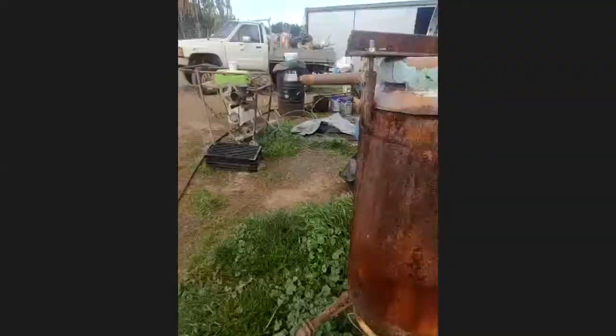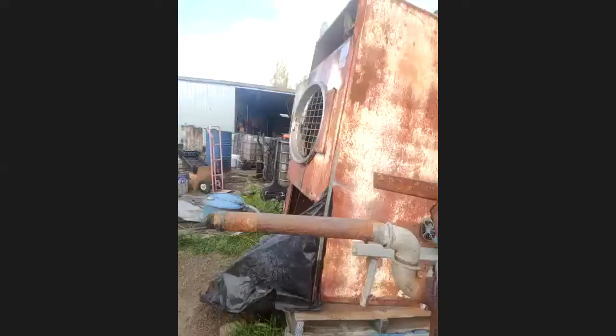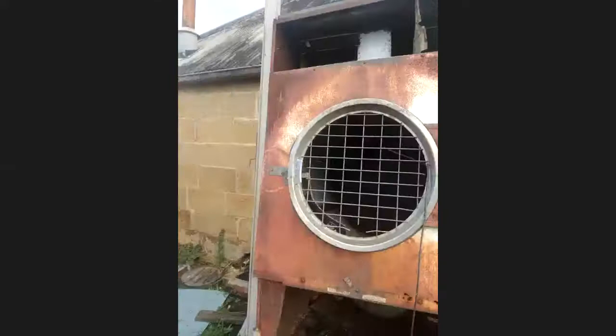There's the old tumble dryer that a lot of you probably recognise — that's where I do my malting. Anyway, back to what we do with the rye whisky. My attitude to making whisky is it's all about flavour.